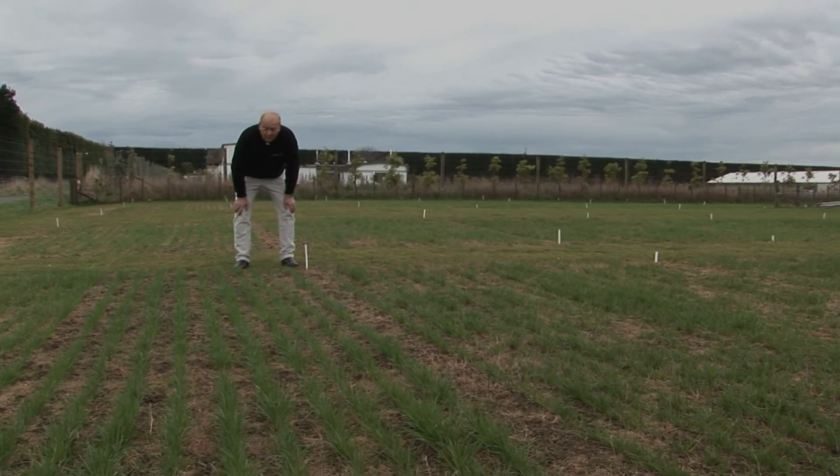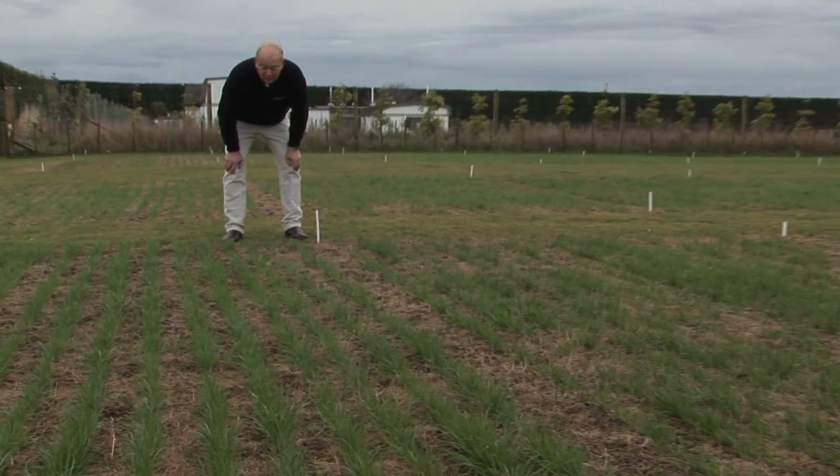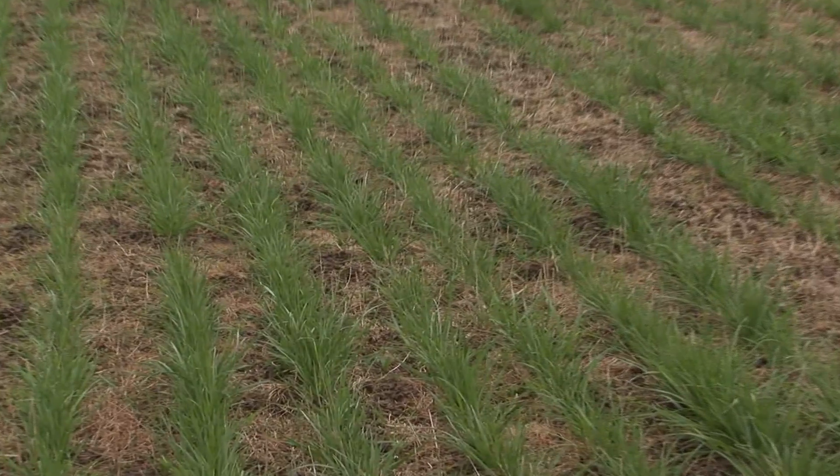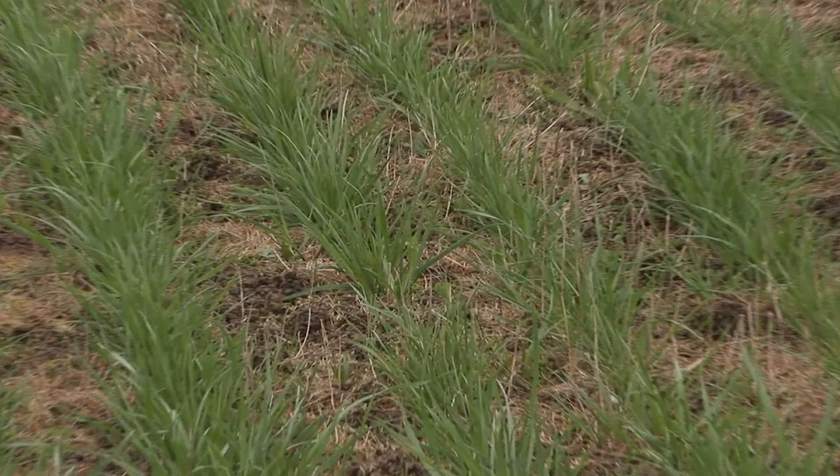We asked ourselves what the seeds really need in untilled soils. Do untilled soils behave the same as cultivated soils, or do they have different properties? We found they were quite different.